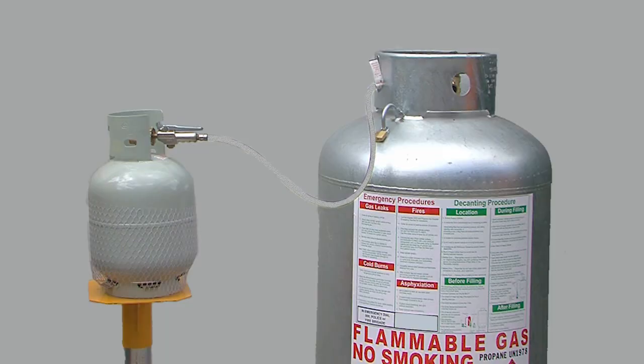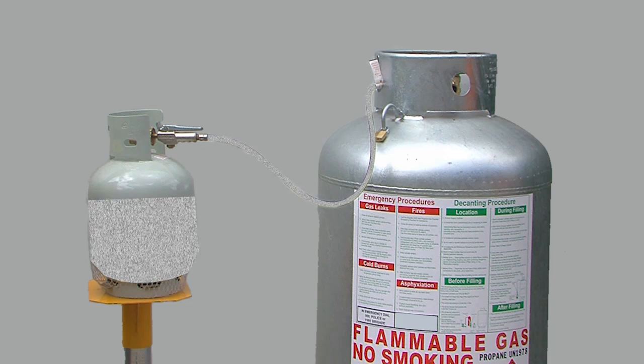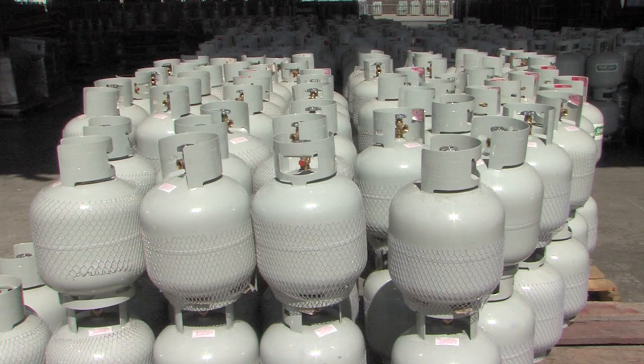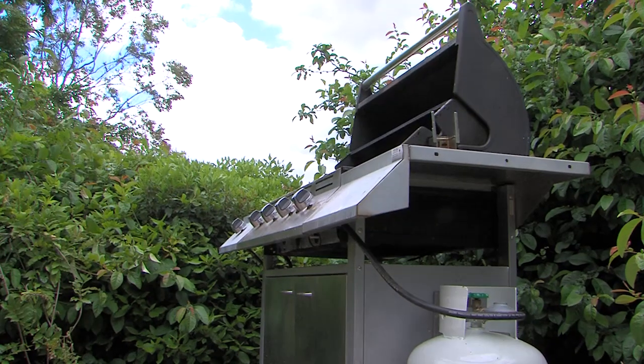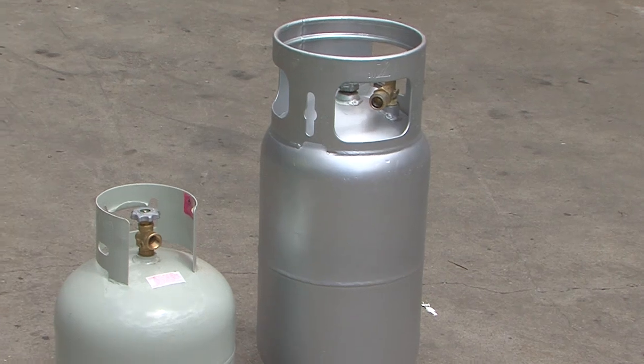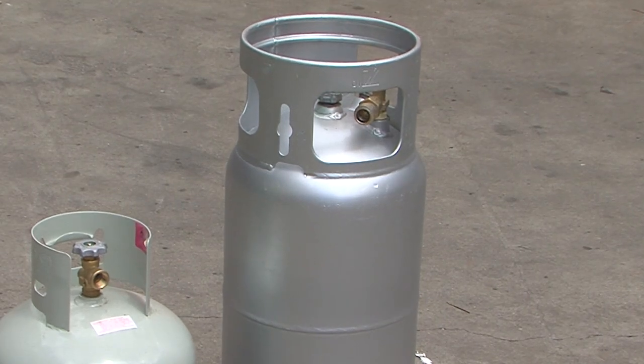This process will transfer a volume of liquid LP gas from a bulk supply container into a smaller cylinder, using the difference in pressure between the supply container and the customer cylinder, without the use of a pump. Generally, LP gas liquid is decanted into smaller cylinders for barbecues, camping appliances and so on. There are strict rules to follow in this procedure. The exception is when larger forklift cylinders are filled using the decant method.